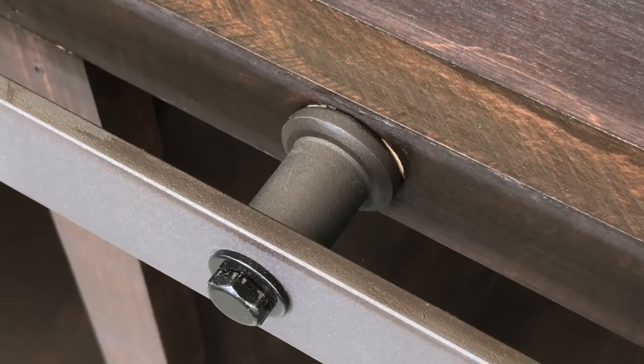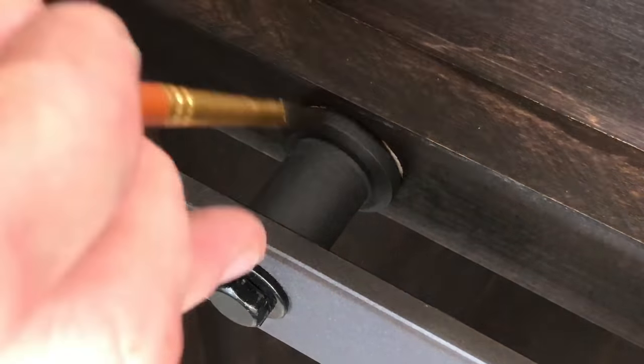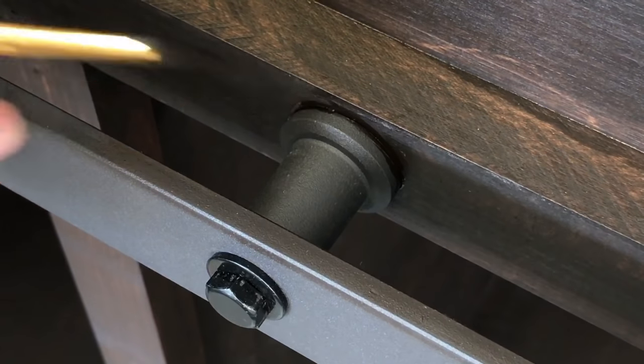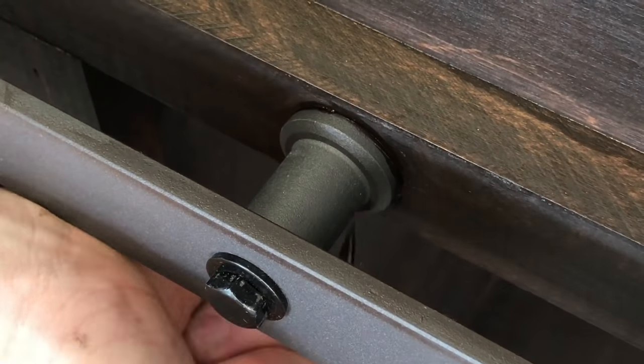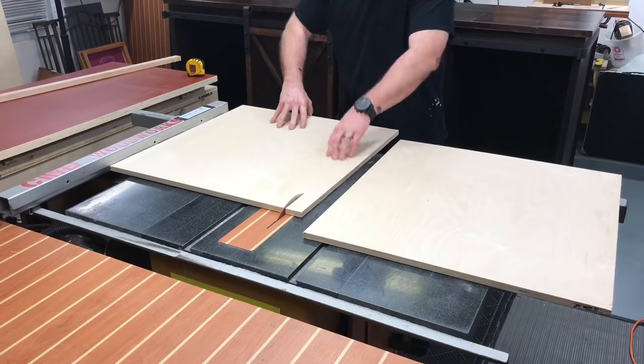Let's talk about details for a second. Upon removing the blue tape that was protecting this metal from the stain, I noticed some wood grain coming through. You have to take care of these details, especially if someone's paying you. These kinds of details being taken care of is something they're not going to notice — but it keeps them giving you good word of mouth in the future.